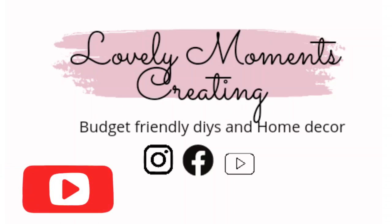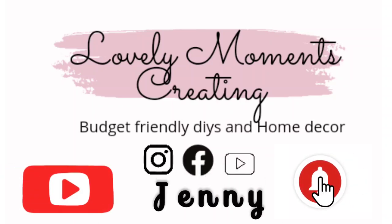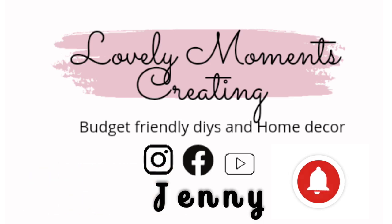Welcome to my channel, Lovely Moments Creating. My name is Jenny, and if you're new here, join the family.